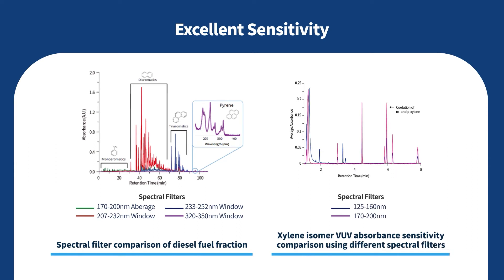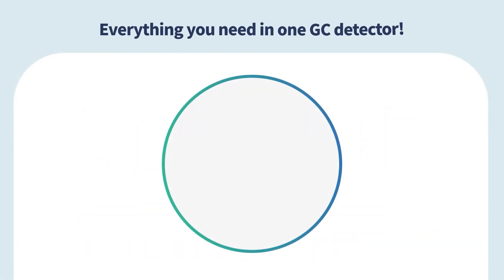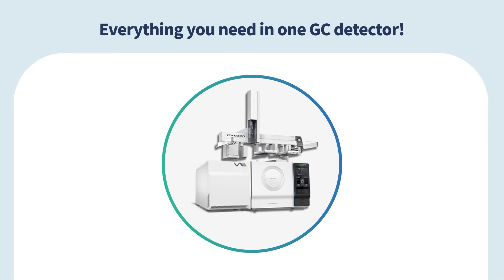Excellent sensitivity ensures quantitation at very low concentration levels. In summary, you get everything in one GC detector.